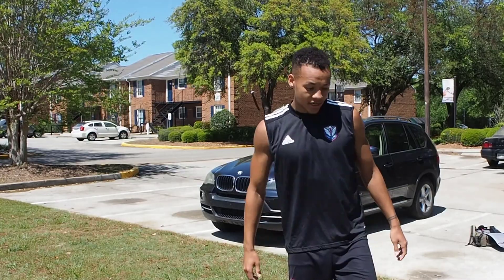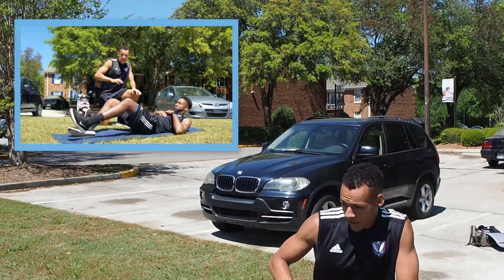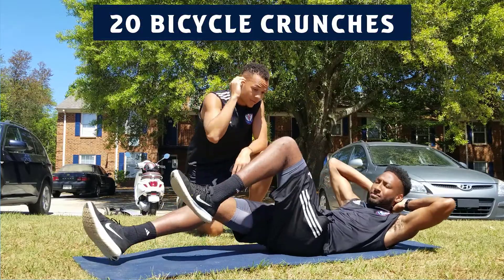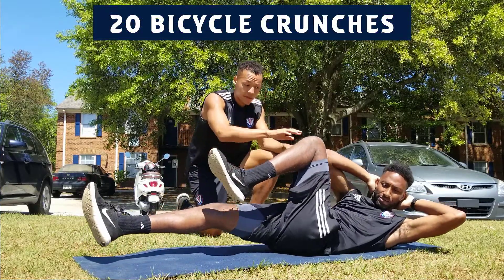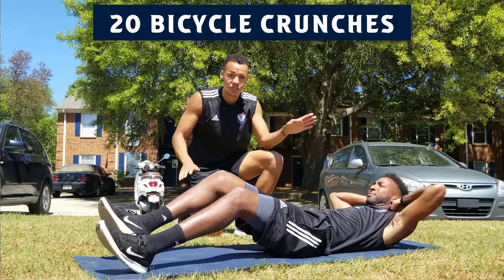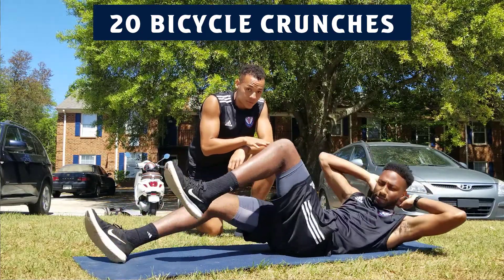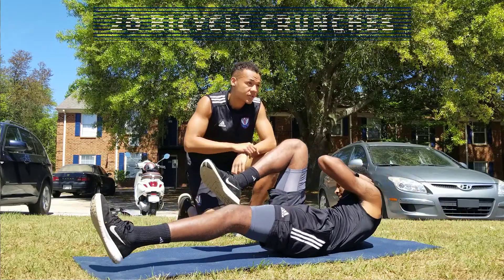Our next exercise is gonna be bicycle crunches. You're gonna come up and touch your right elbow to your left knee, go back to a neutral position, and then touch your left elbow to your right knee. You're gonna do this 20 times total — that's 10 each side — and then we'll move on to the next exercise.